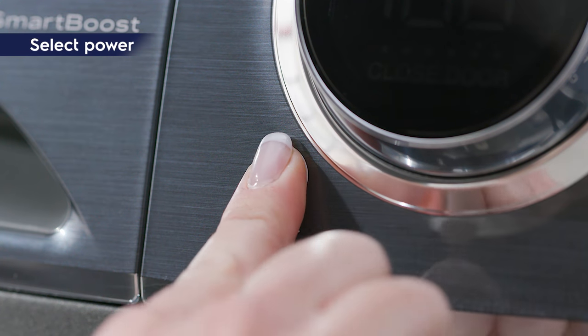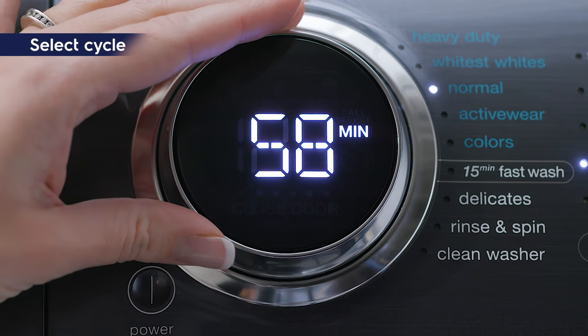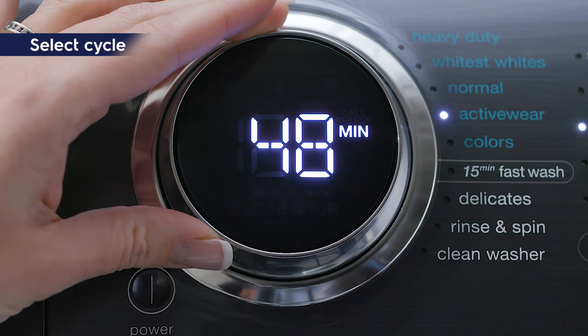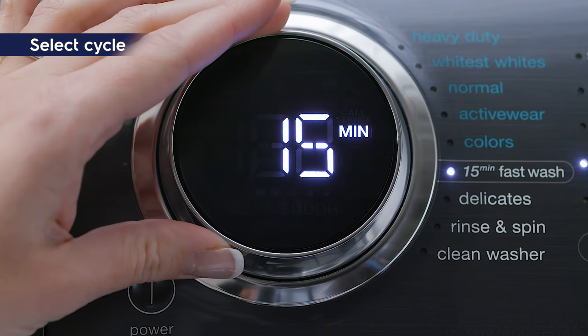Press the power button to turn on your washer. Turn the cycle selector in either direction to scroll to your desired cycle. The settings for each cycle will illuminate on the display.